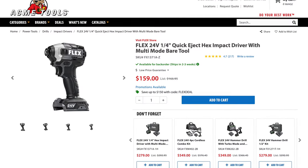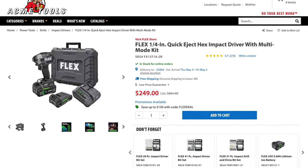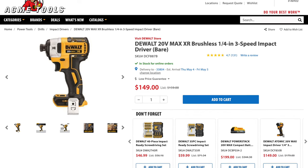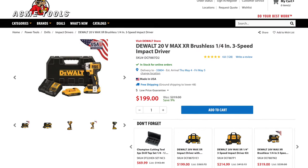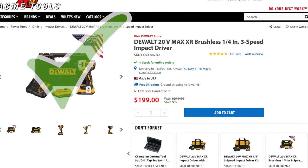Before we dish out the final scores, we've got two more areas to look at which really do affect the purchasing decision: price and warranty. The Flex Impact driver is available at Acme Tools and Lowe's — $159 as a bare tool and $249 as a kit that comes with a 5-amp-hour battery and a 2.5-amp-hour compact battery. The DeWalt DCF-887 can also be found at Acme Tools and Lowe's, with a bare tool price of $149 — $10 cheaper than Flex. The kit is significantly cheaper at $199 for the impact driver and two 2-amp-hour batteries. We still think the point for price goes to DeWalt.